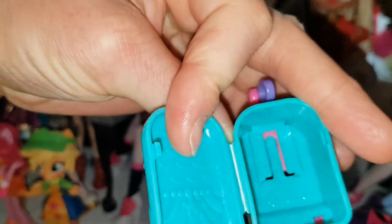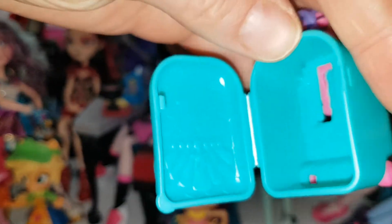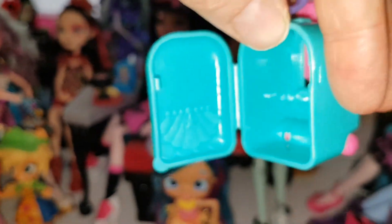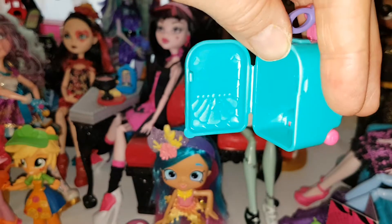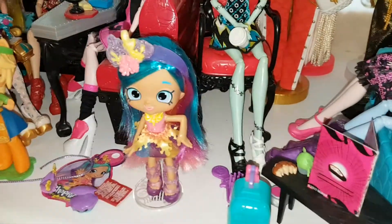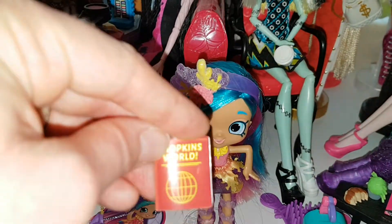I have quite a few of the World Tour — I think I have most of them. Inside the suitcase it's got fish scales and a shell, which is really cool. You should be able to fit at least one Shopkin in there. She comes with a little code booklet — it's like a little passport for the Shopkins World app.